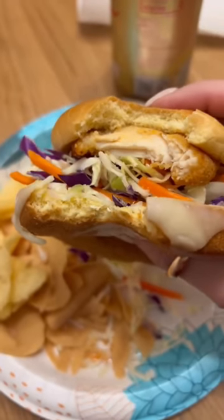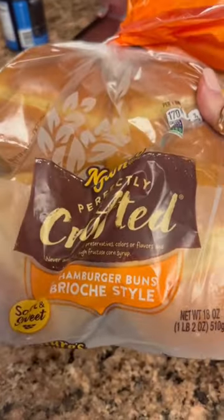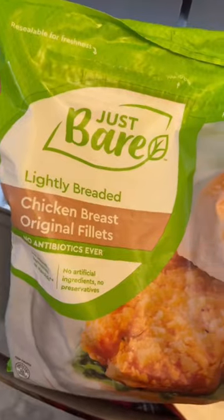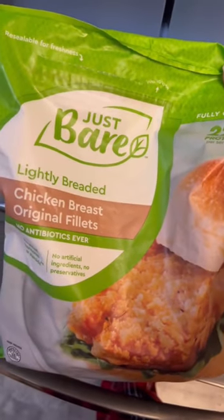This is literally the best chicken sandwich I have had in so long. I used these brioche buns, which added the perfect amount of sweetness, and then the Just Bare chicken fillets that I just got at Costco.